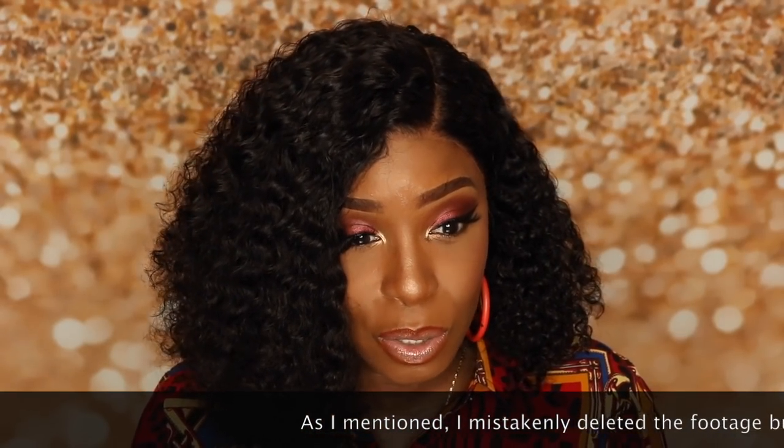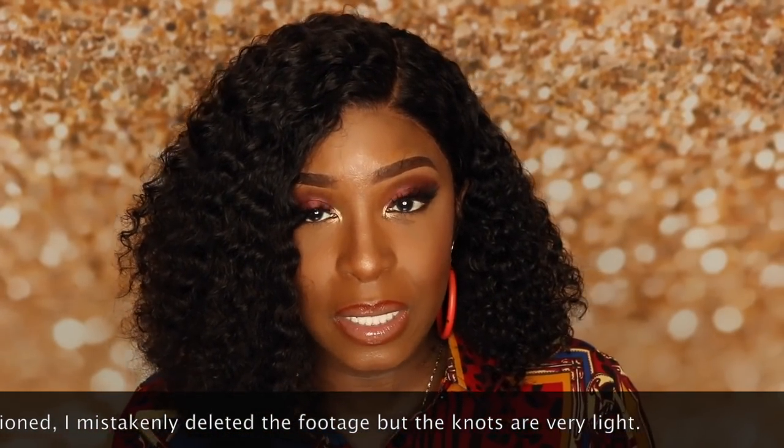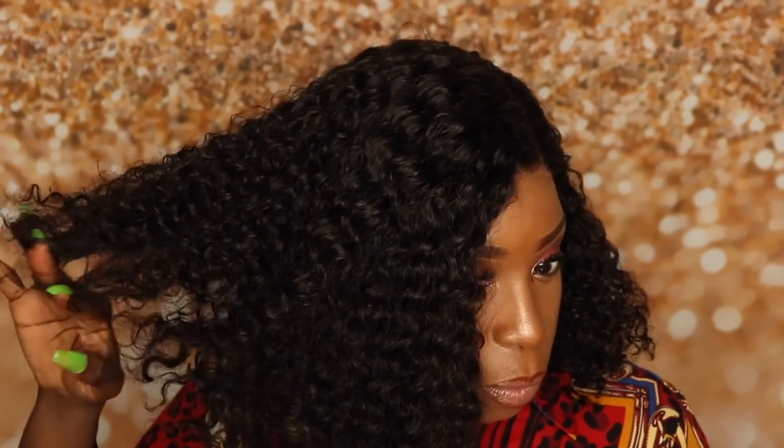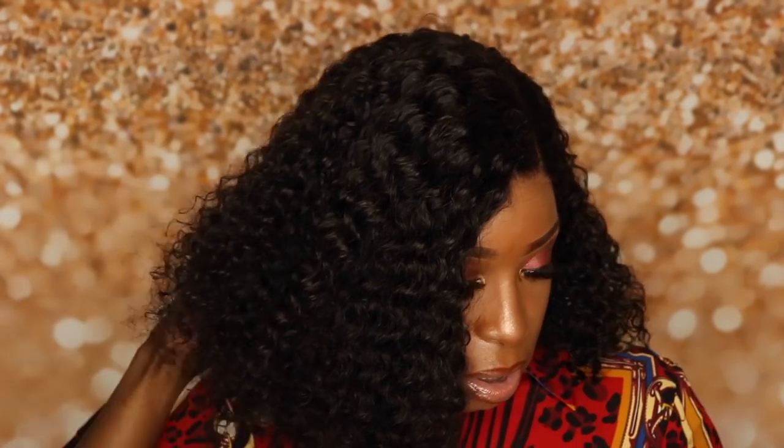I still have a twist-out in here — you guys can see I didn't tie this down. If I would have tied it down it would blend a lot better, but for the sake of time I'm going to skip that. I just want to let you guys see how easy this unit is to basically throw on and go. I did bleach the knots on this unit, but as I showed you in the beginning the knots are very light and that was really optional. The only reason I bleached them was because I decided to wash the hair and figured I might as well. But for this unit it's definitely not necessary. I'm not getting any tangles — as you can see it's smooth sailing.